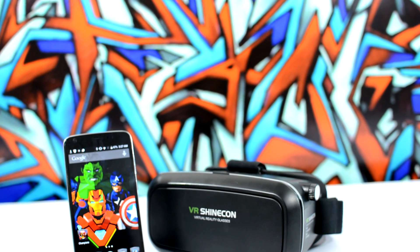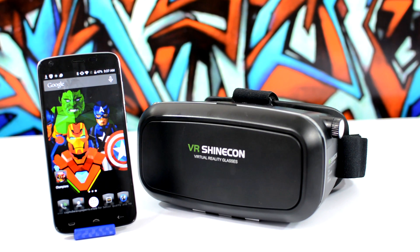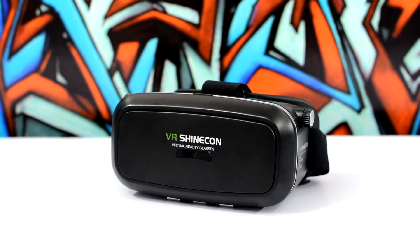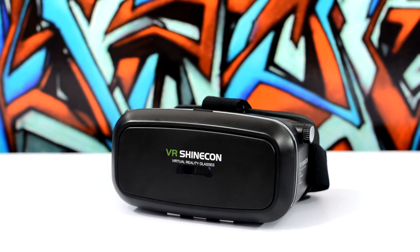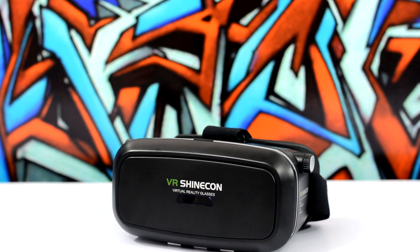The future of VR looks pretty bright. I highly recommend you guys go ahead and try it out. This headset cost me only $35, and if you're planning to buy one, I'll have links down in the description with some special discount codes for my viewers which will save you an additional $5 — so you can get your own VR headset for just $30.